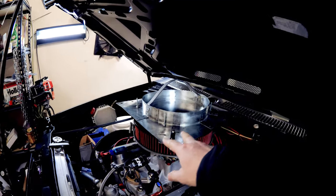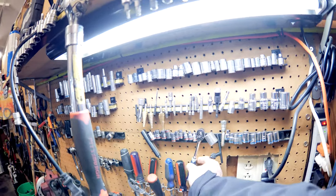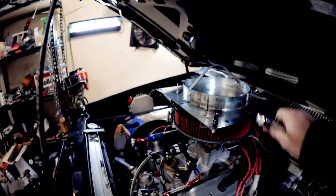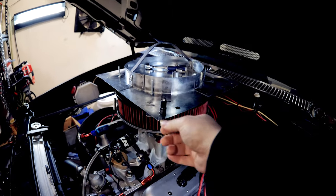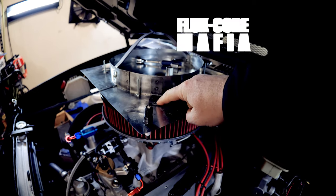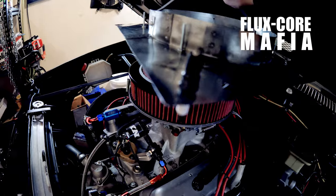First of all, check out my ugly creation - but it's usable. When I'm over here working on stuff I can throw tools in there, pull the plugs out and set them right there. It's very thin sheet metal and the only way I could figure out how to weld it was just to go tack, tack, tack. It works fine.